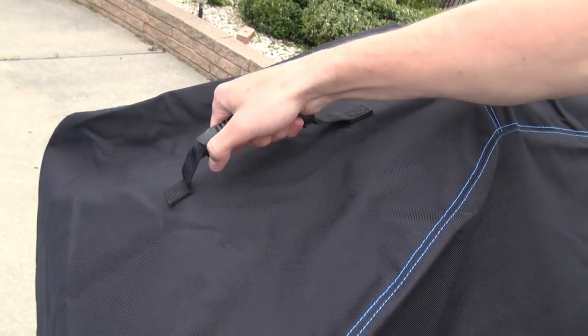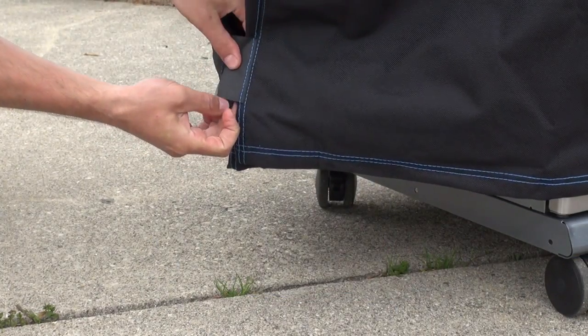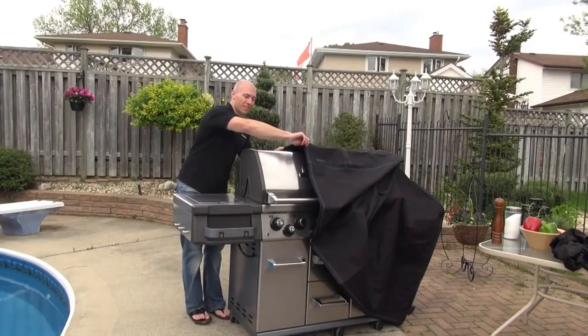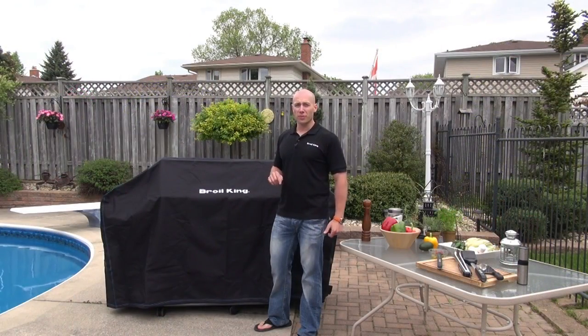It has heavy-duty handles on the end, ventable openings at either end, and hook and loop closures to keep it on your grill in all-weather. It comes in a variety of sizes to fit all Broilking grills to protect your investment.